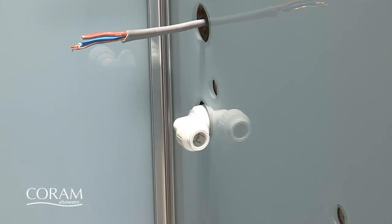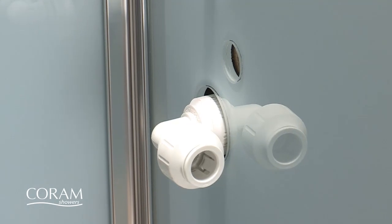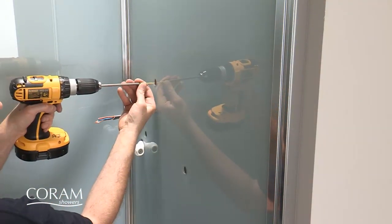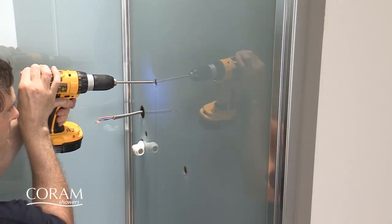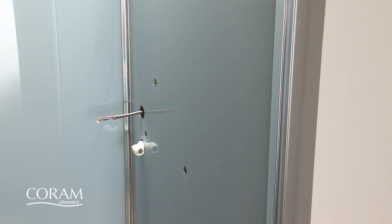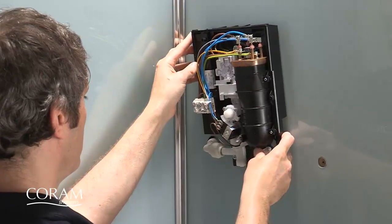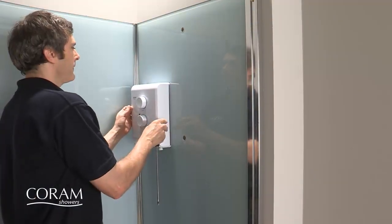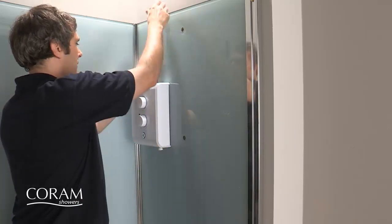To fit the Triton T80Z electric shower, you first trim the water inlet pipe and fit a 90 degree compression elbow. Insert one of the wall fixing screws into the top right unit fixing hole, leaving the screw head protruding six millimeters from the glass back panel. Hook the shower back plate over the screw and complete the installation in accordance with the manufacturer's instructions. All electrical work should be carried out by a qualified electrician.